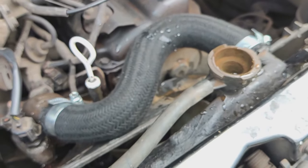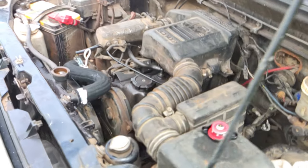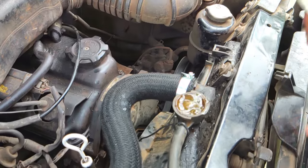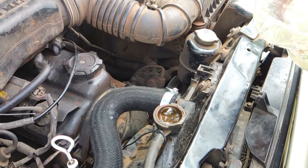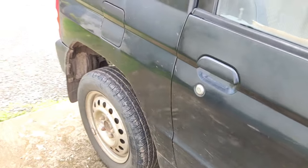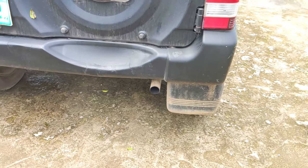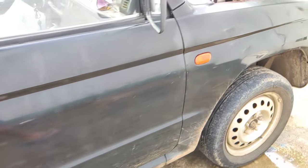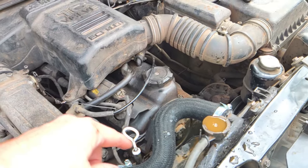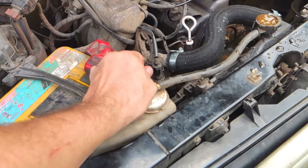Now just start the engine and see if we get any air bubbles out. That's a good little engine. Zero smoke — 267,000 kilometers, runs like a top and no smoke. See this rust? Everywhere inside the engine is rusting because there's no antifreeze, so all this is rust from the engine block.